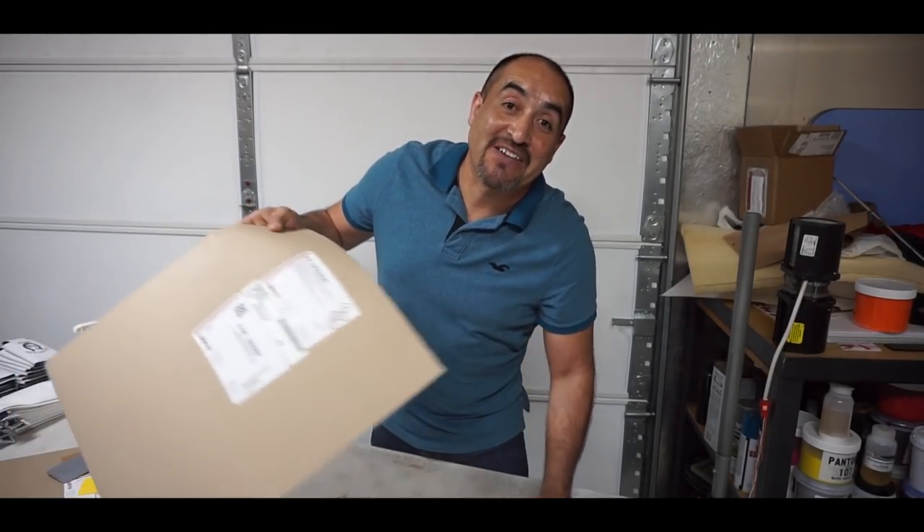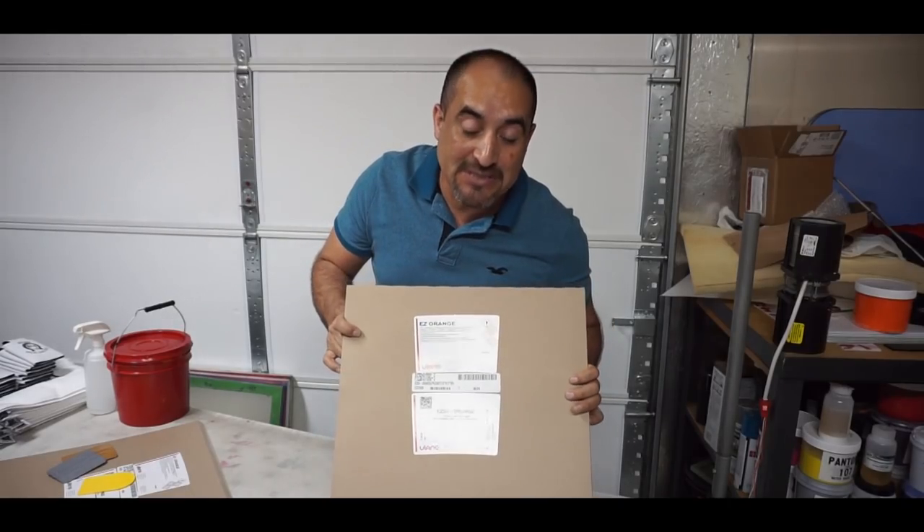Hey guys, how you doing? This is Juan with Liberty Graphic Designs. Today we're gonna make a video on capillary films. If you don't know what that is, stay tuned right after the intro and I will show you what these are.